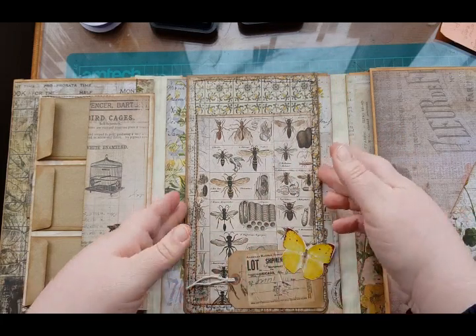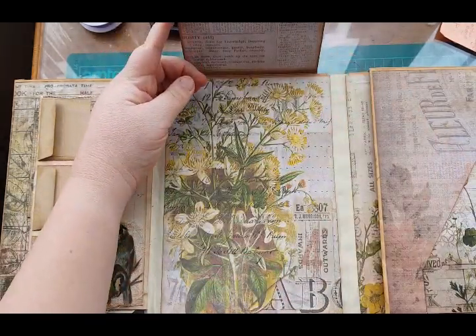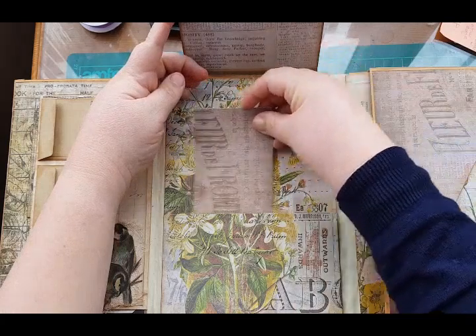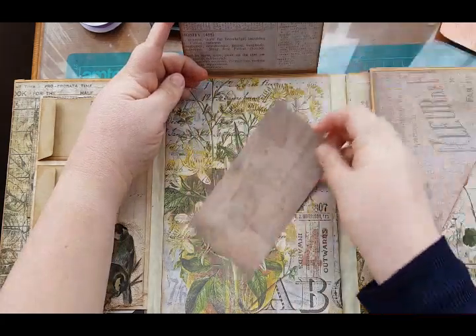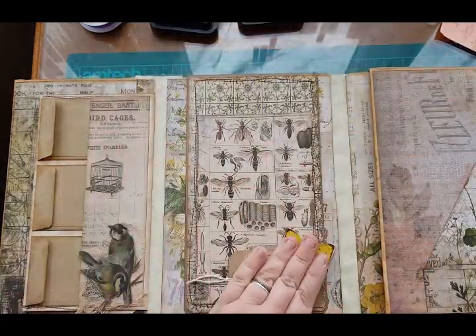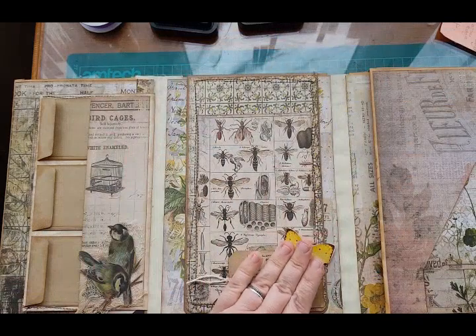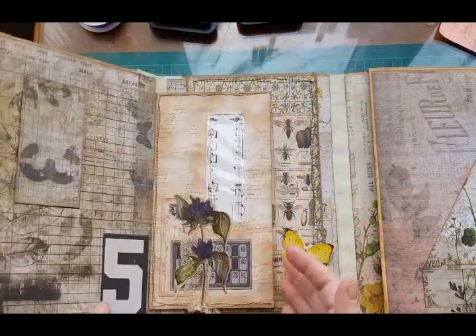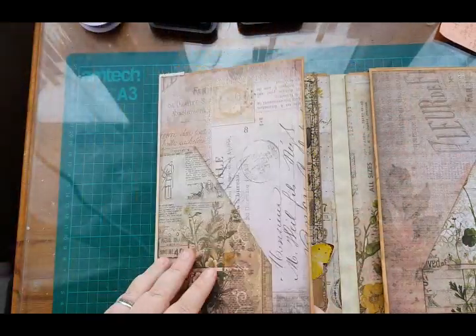Underneath we have our ghost pockets — I am not going to embellish my ghost pockets, I'm just going to leave those. I don't want to add too much bulk to it because I'm going to put a journal in here as well, don't forget. So that's the one side done.